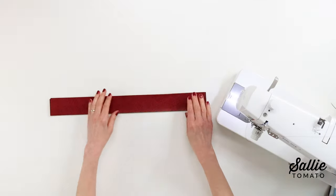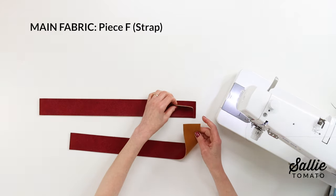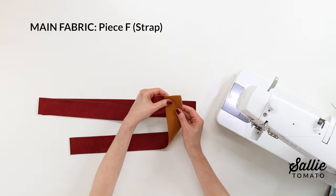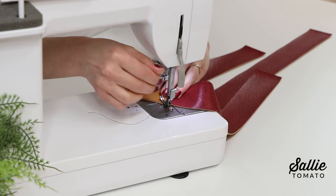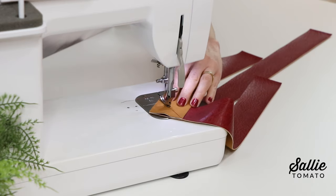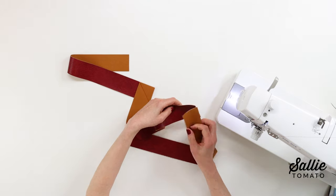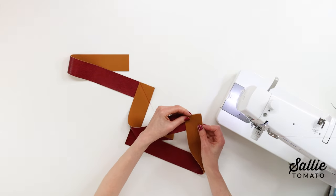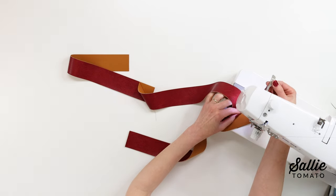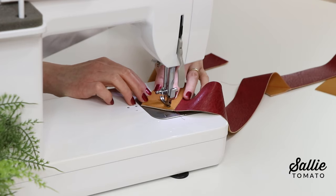We're ready to make the strap. Join the pieces F — the strap pieces — by placing the short ends right sides together perpendicular to each other and overlapping the ends. Sew a diagonal seam from corner to corner. We have three strap pieces, which allows some flexibility for adjusting the length. You'll have two seams to sew first.